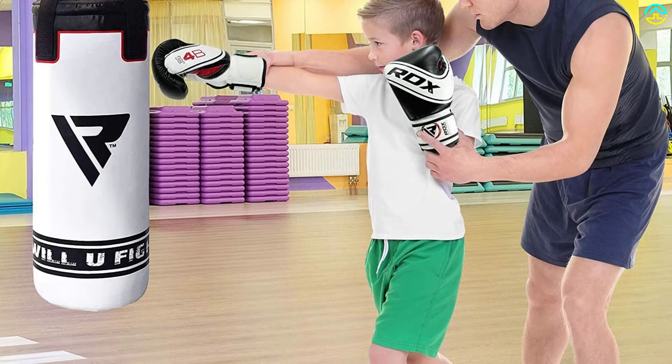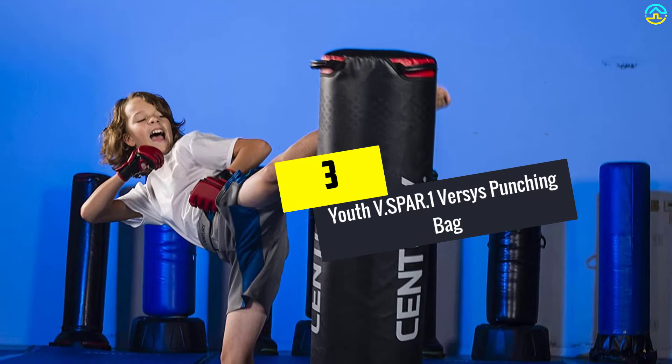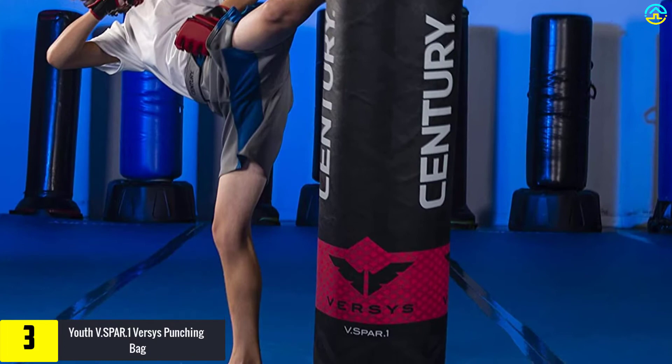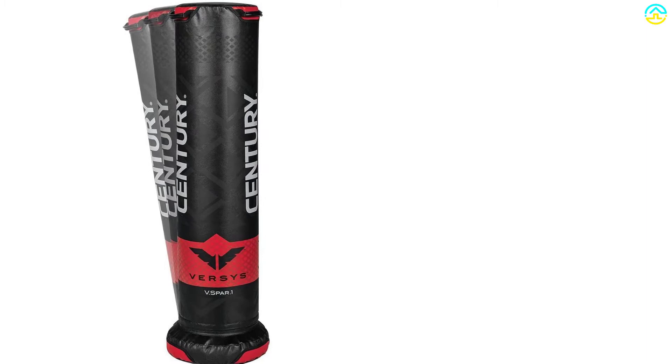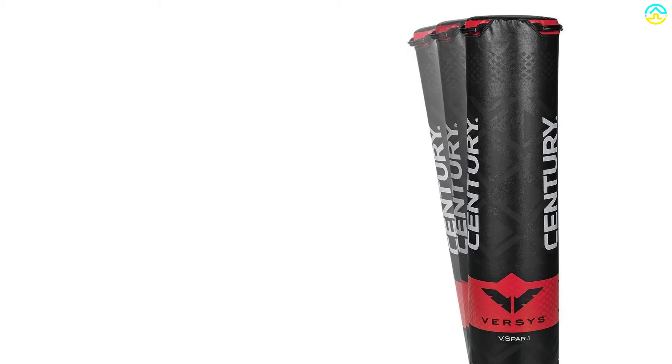At number 3, we have the Youth V-Spar 0.1 Versys Punching Bag. Your boy or girl will have loads of fun when practicing with it. It will deliver top performance while ensuring they are safe. This option by Century is a worthy buy — it handles punching and kicking well, is very stable, and will not move from the chosen location. It's fit for children of different ages and suits both learners and skilled users. Your child can use it for boxing, kickboxing, mixed martial arts, martial arts, taekwondo, karate, and more.